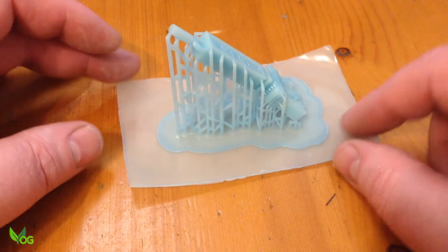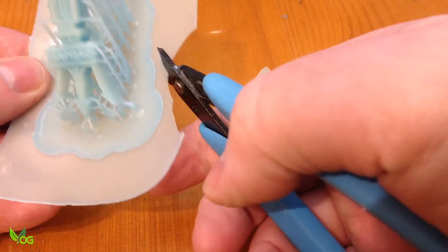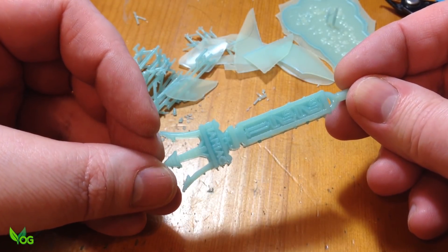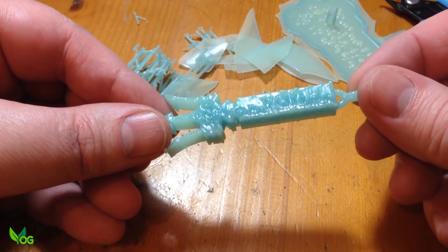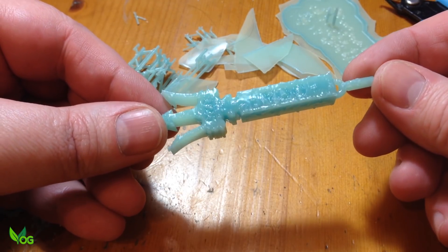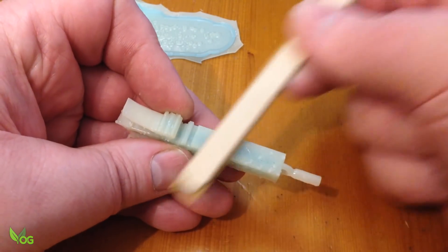It seems to print nice. Unfortunately, one side of the print didn't come out too well, so I lost detail and had to repair with wax. But let's not blame the resin yet — it could still be me.